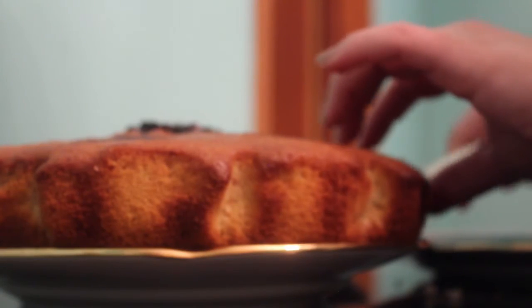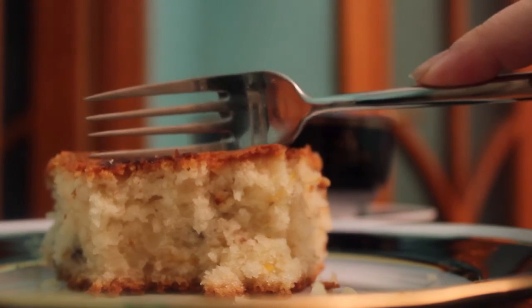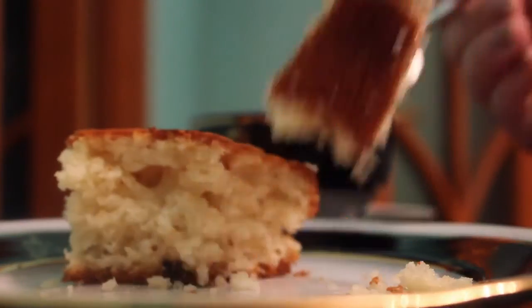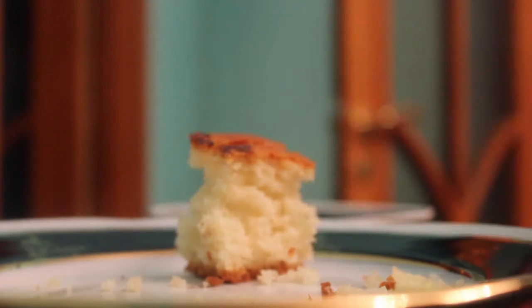Give this cake a try, and make sure when you try it, comment down below if you like it. I hope you enjoyed it, and stay tuned for even more yummy days.